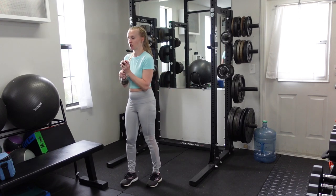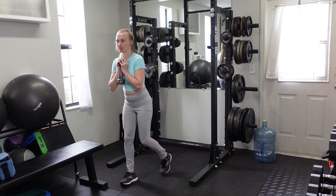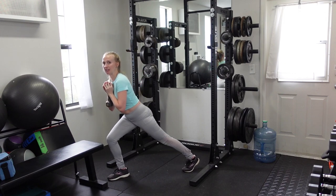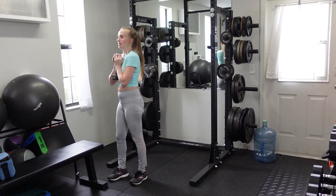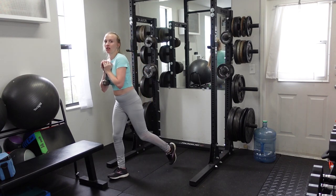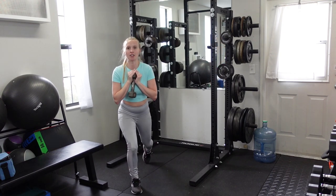As you step backwards, the front knee bends and the back knee bends. I'm not going to send my weight back and only bend the back knee, and I'm also not going to keep that back leg straight — unless you have a knee issue. Instead, both knees will bend and you'll get as close to the floor as you're comfortable with on each repetition.